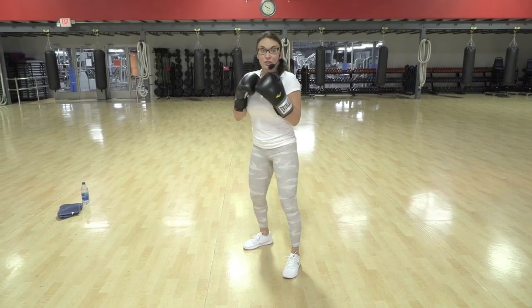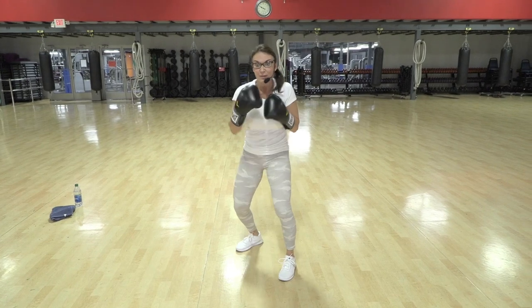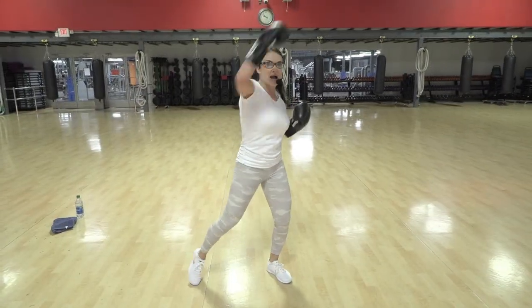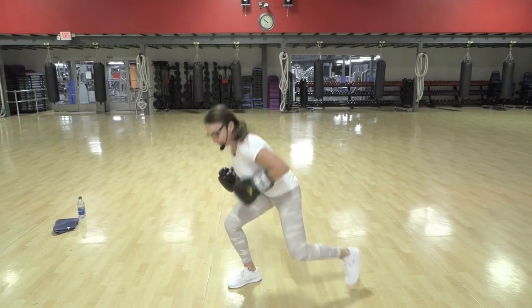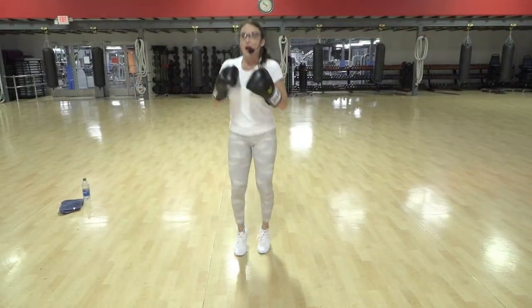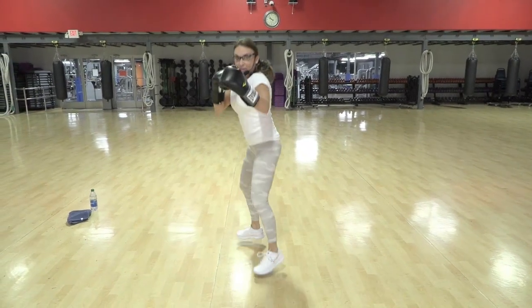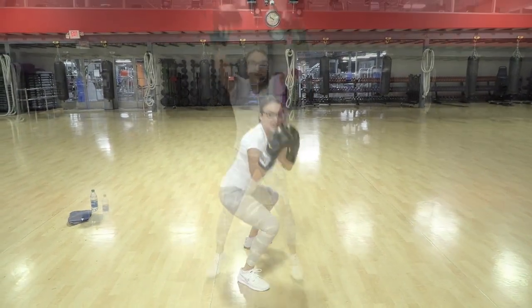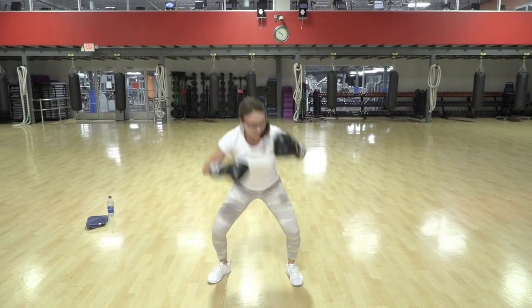Now we're gonna eliminate the hold — two and two, two, one, two, one, two. Yes, come on! Are you feeling it? Low jab, high jab, low. And again — up, down, up, hop, down, hop, down. Let me see your fighter stance. Down, up — eight, seven.